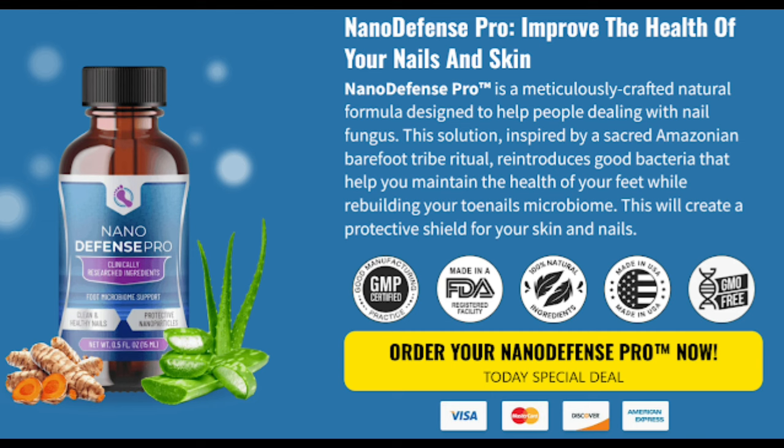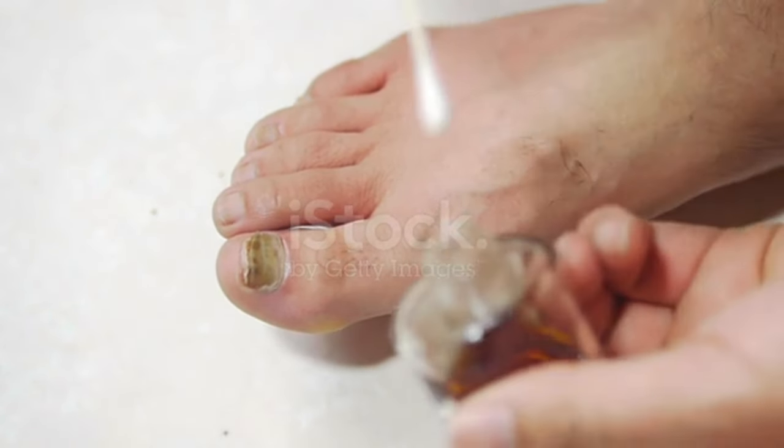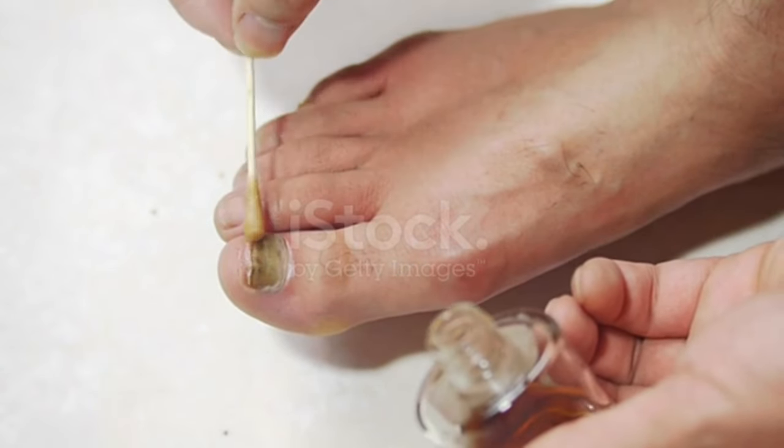So yes, you can trust this product. There are many people having great results with NanoDefense Pro and you can have results as well. However, you need to keep in mind that each body will react in a unique way, so be realistic about your treatment and expectations.